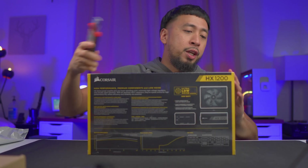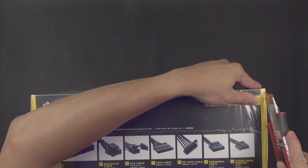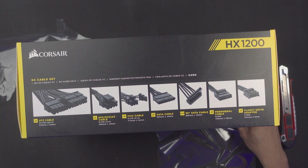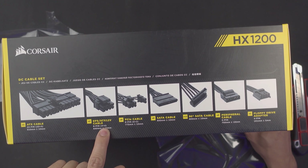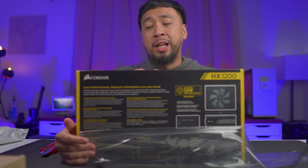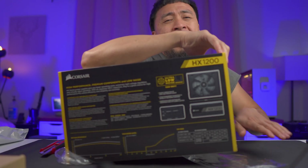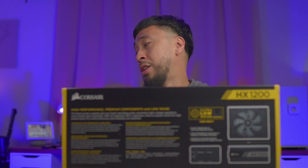Let's cut this plastic cover here. I hope I don't scratch the box because I'm a bit OCD, but here we go. Also on the top, if you can see, it shows what's included inside: DC cable set, one ATX cable, two EPS or ATX 12 volt cables, eight PCIe cables, eight SATA cables, twelve 90-degree SATA cables. I'm not really a fan of the L-shape or 90-degree SATA cable, especially with NZXT cases. You kind of need the straight line SATA cables with that instead of the L. This one is a bit of an inconvenience in my opinion.